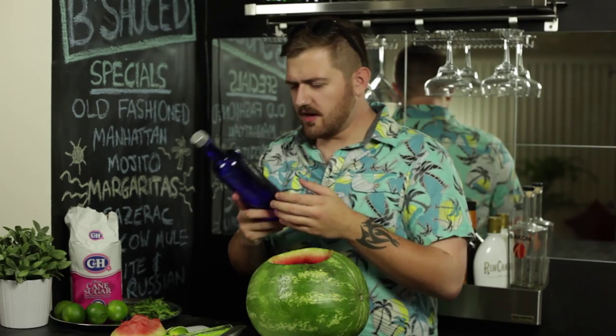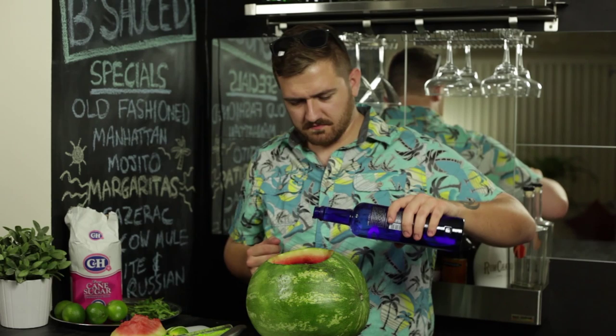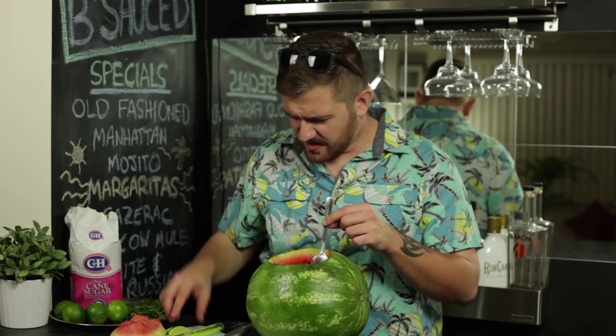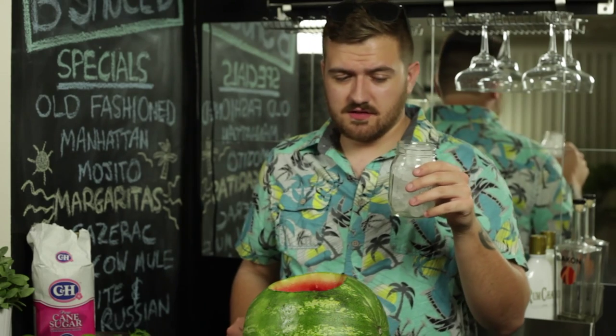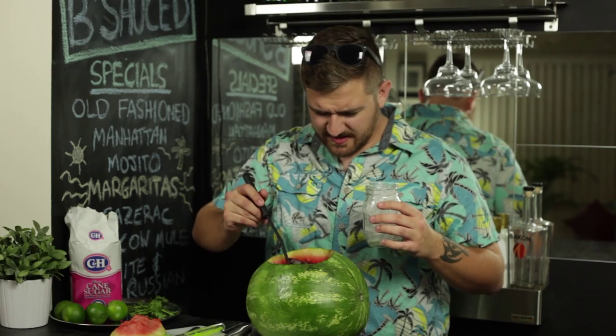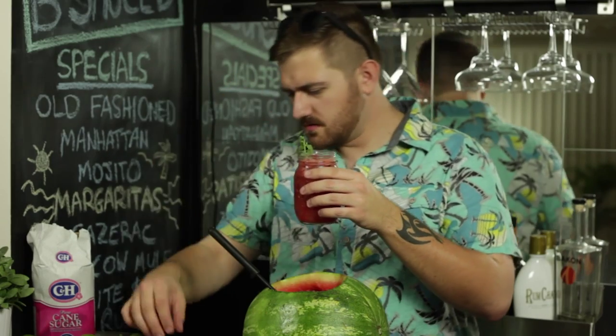And finally, the moment you've all been waiting for — vodka! Now you're going to want to add like one or two cups. Maybe add some more limes just for kicks and giggles. Grab a mason jar filled with ice, because you only have mason jars to work with, and ladle some things in. Now that's beautiful. Garnish with a mint sprig and a lime.